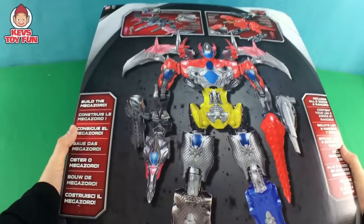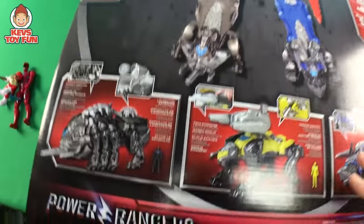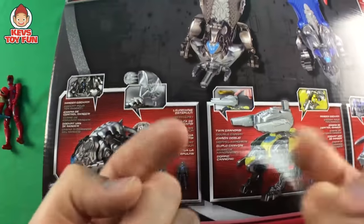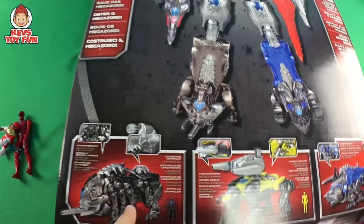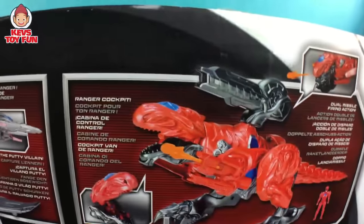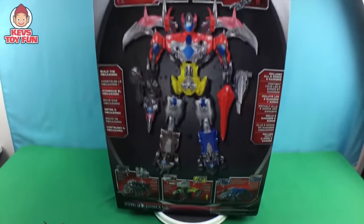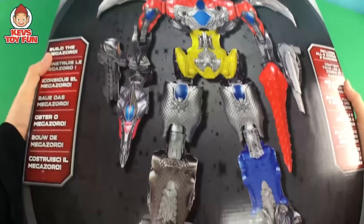I'm still getting used to the Power Rangers, buddy. I have all the Zords but I haven't opened them up yet. So I'm still kind of getting all the names right. I want to test your knowledge, buddy, and teach me — what are the names of the five Zords? For the Black Ranger, the Yellow Ranger, the Blue Ranger, the Pink Ranger, and the Red Ranger, buddy. But look at the size of this thing. It includes all five of them and the figures.